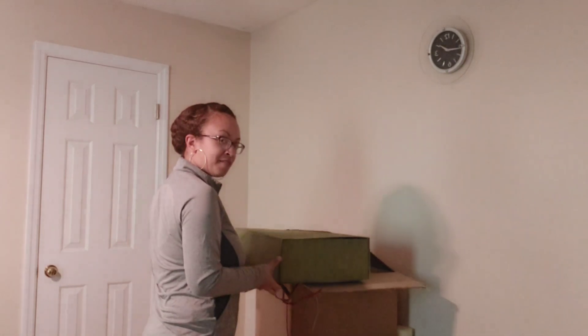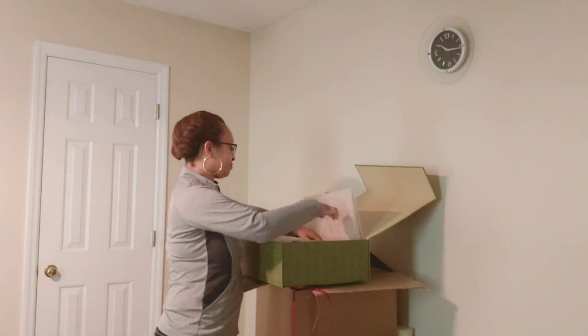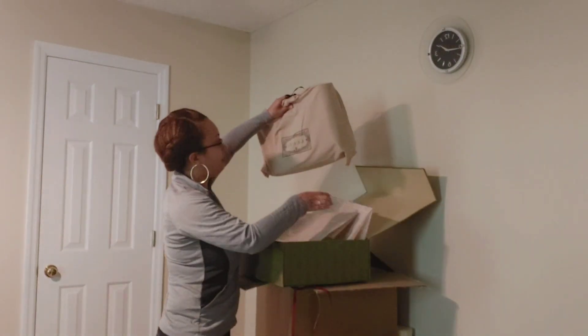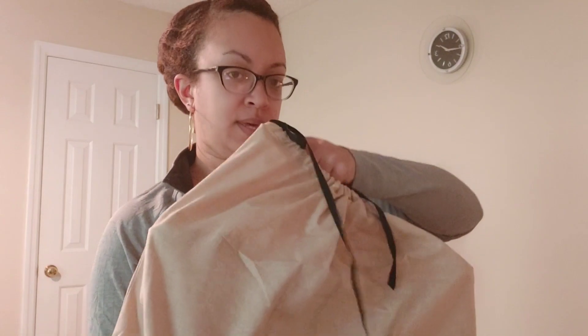At least I got it on video! It's a magnet box — fancy. We got the tissue paper, and it came with two dust bags, that's interesting. There's another one with a nice bow at the top.